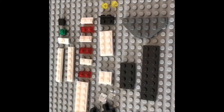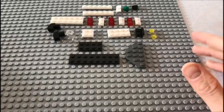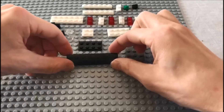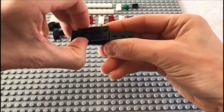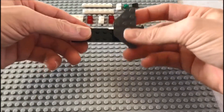Let's get building! For today's build you will need the following parts. Start off with a 2 by 8 flat plate, then on top of that add the 2 by 4 flat plate.